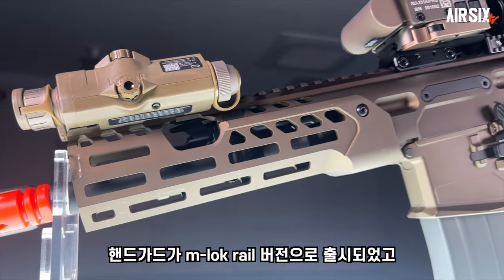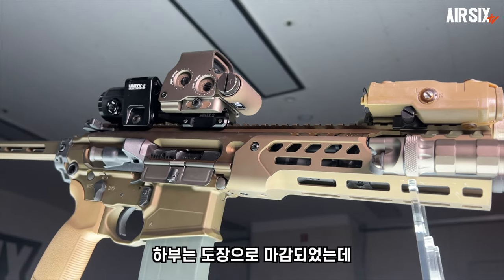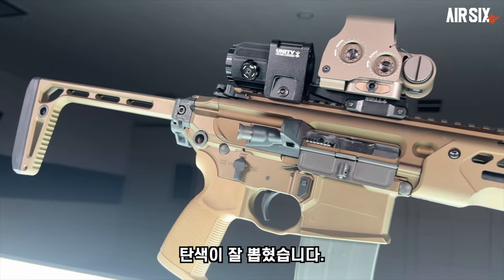MCX 스피어 LT는 핸드가드가 엠락레일 버전으로 출시가 되었고, 상부 레일은 아노다이징으로, 하부는 도장으로 마감되었는데, 탄색이 잘 뽑혔네요.